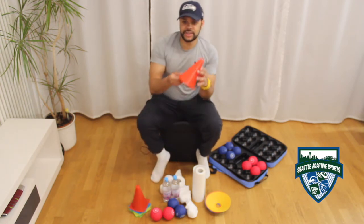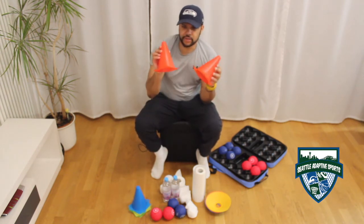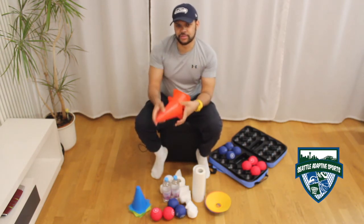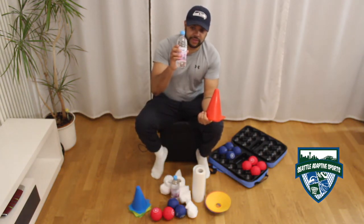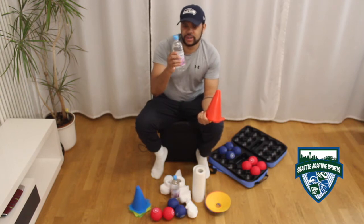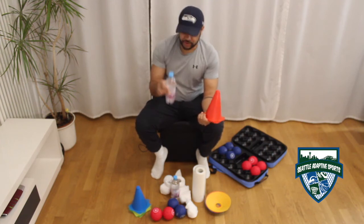Then you will need a couple of cones. I have cones in various colours and these are quite small — you can purchase them online. If you haven't got any cones, you may use water bottles. Filled with water they will provide much more stability. However, if you also want to have a bit of a further challenge, you may use empty water bottles.